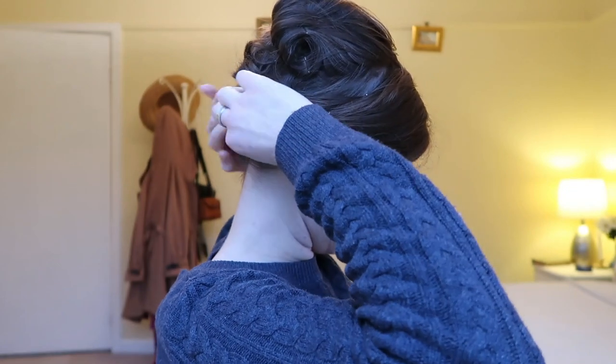To secure the fringe, we're going to slide in some bobby pins beneath the fringe. And now for the final reveal.